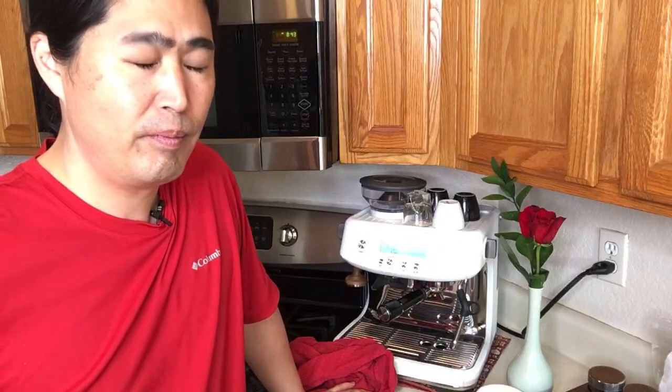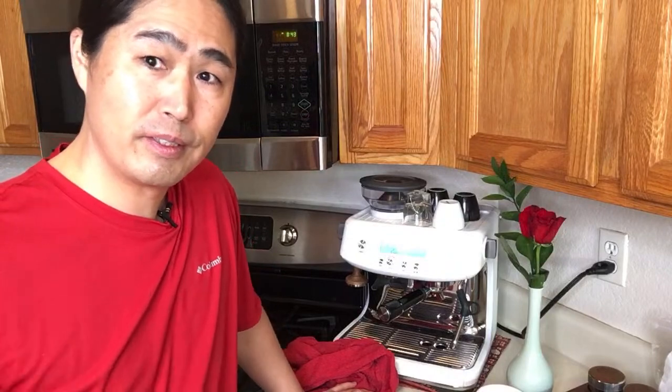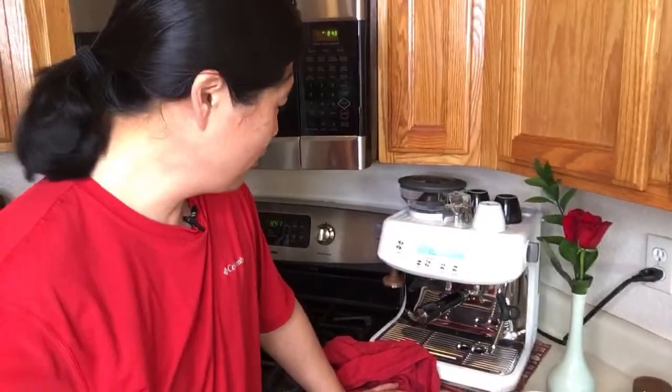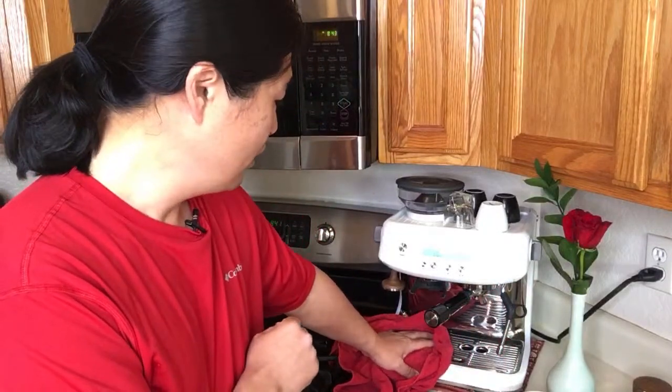A viewer says Breville claims the Pro has nine bars of pressure. I believe it. I can't wait to adjust the inner burr — let's do that tomorrow. Then we'll get the right setting. And I think I'm going to get some different beans too — this bean is too dark for my taste. I'm going to switch it up.